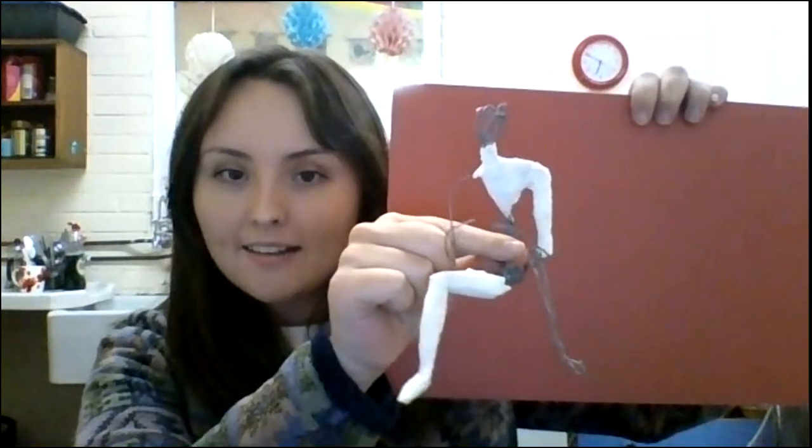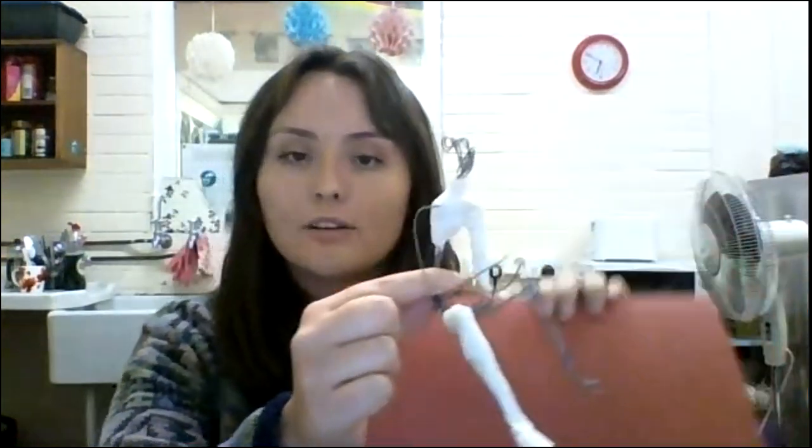I'll show you my half-finished one. Okay, so it's a man sitting down and he's made of wire, and then I've covered parts of him using two different techniques. The top bit uses kitchen roll or toilet paper and PVA glue — that's a really good one if you have PVA glue. If you don't, masking tape is also quite a good option.